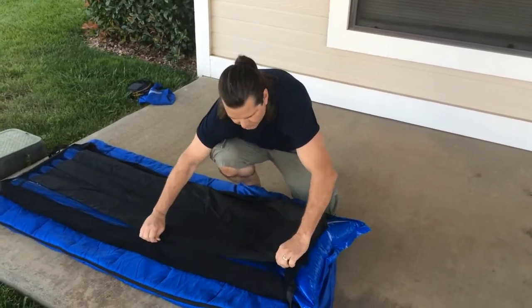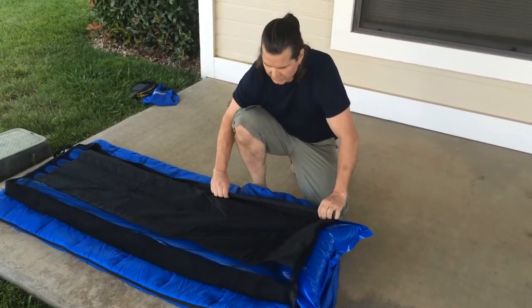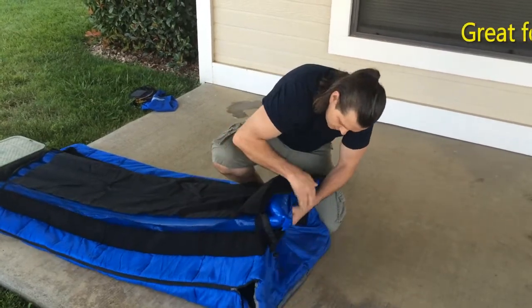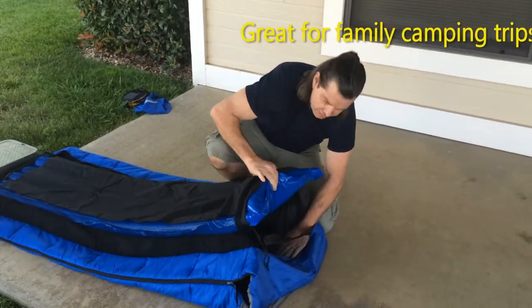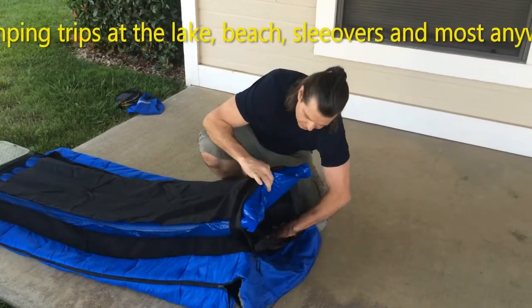It has a mesh material — if you put it in the wet, it allows the float to dry off and sand to fall out. And it has a water-resistant material; if you're worried about getting yourself wet while you're sleeping, the water-resistant material is right on the underside.